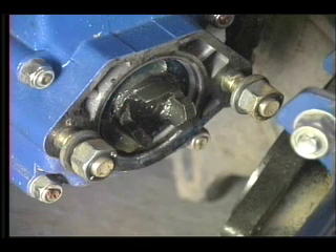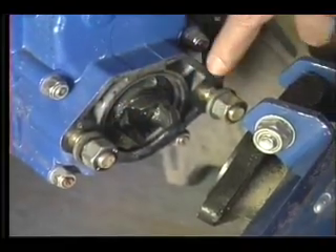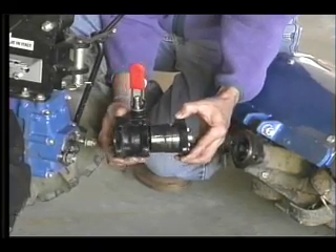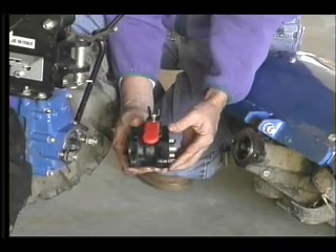The tractor has a power takeoff shaft to which any number of tools can be attached. Each attachment is secured with these two nuts and washers. If you have multiple attachments and do a lot of switching, a quick coupler is available so that changing is as simple as flipping a lever.